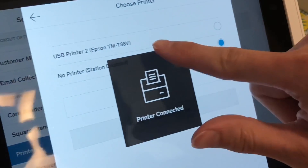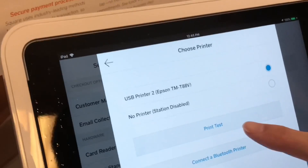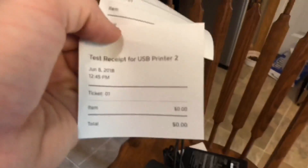And then you can see here — choose printer, USB printer — the Epson TM-T88V is set up. Press this and then we're going to do a print test. Hit print test and you'll see it prints just like that. There's your test print. That's how easy it is. We just set up four of these for the drive-in — two of them as customer printers and two of them as kitchen printers, and we'll be able to set each one up individually.